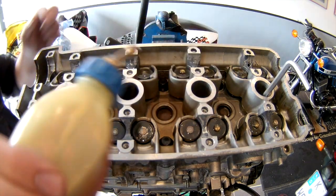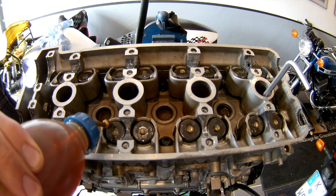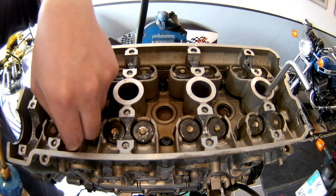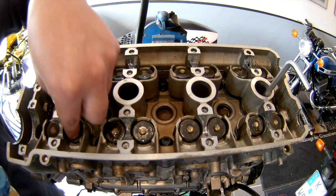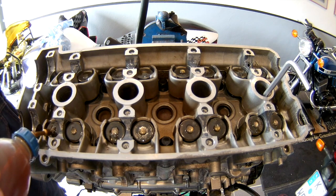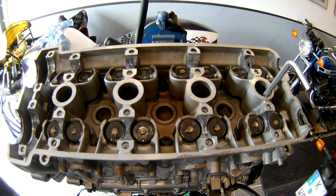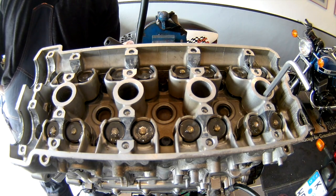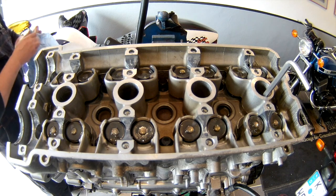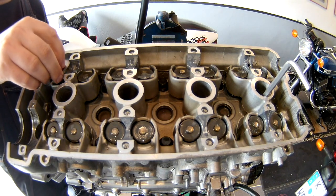Unfortunately, I made some mistakes with recording the footage, so this is an earlier take. You can see that there are shims in the engine — I put them in there. But I figured out later that it's a lot easier to do the measuring of the valve clearance without the shims in place, so I'll just leave them out of the engine for now.